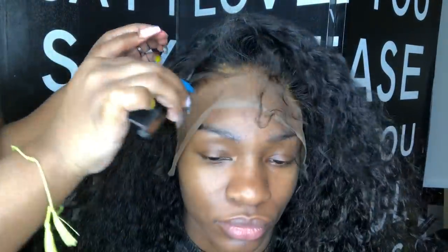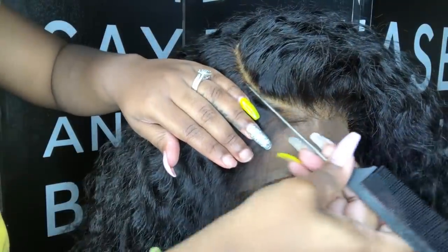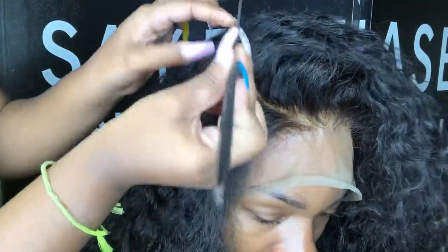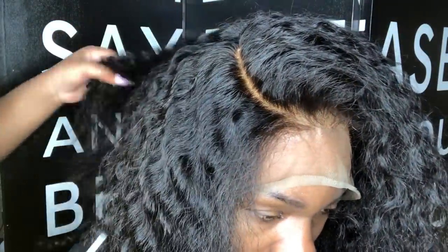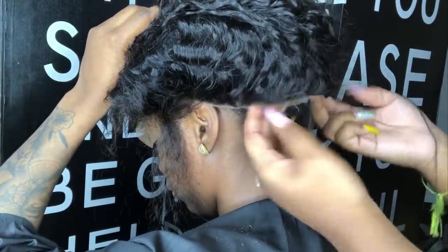Now we're just going to jump into the styling process. I like to part my parts out first, and then you can go ahead and cut the lace off and do all that. I'm going to show you guys up close how well it looks when you cut that lace off.